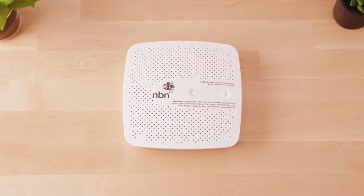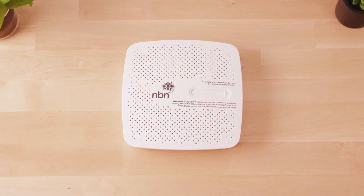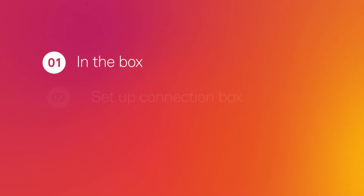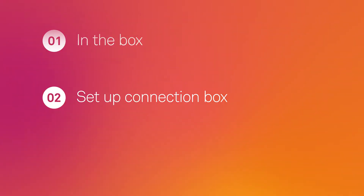This video will show you how to set up your NBN connection box on an NBN Fibre to the Curb internet connection. We'll show you what's in the box and how to set up your NBN connection box.